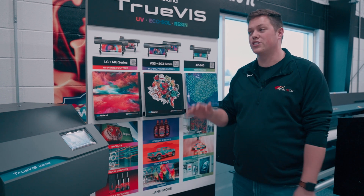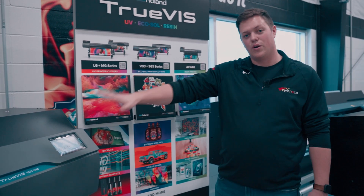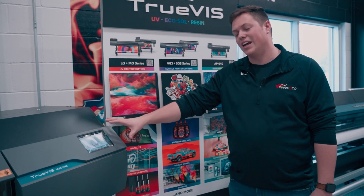This applies to all of the new Rolands: the LG MG, the VG3, SG3, and the AP640. We have a VG3 right here, so we're just going to get into it.